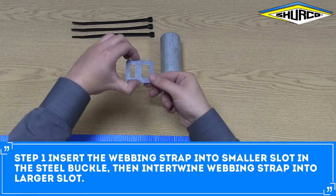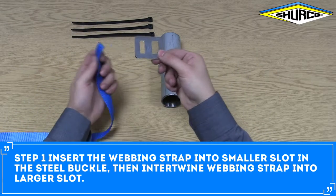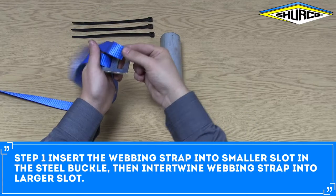Insert the webbing strap into the smaller slot in the steel buckle, then intertwine the webbing strap into the larger slot.